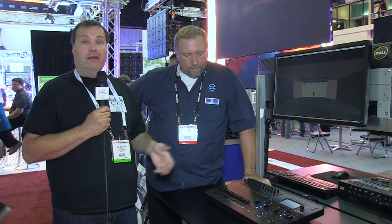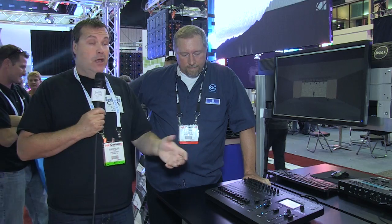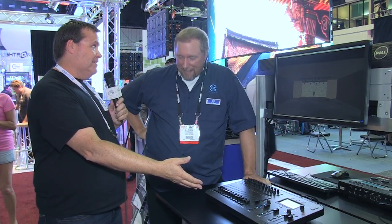Continuing our Infocom 2013 coverage, we are here to look at the Jans Stage CL, a small LED console that we've been hearing a lot about. We've got PJ here, and PJ is going to run us through this thing with a first warning we were told specifically about this console: if you want to do moving lights, don't use this console. It's just that simple. But other than that, would you run us through the features? Because it's very, very cool.